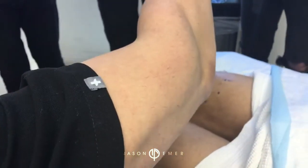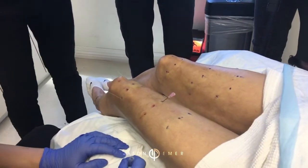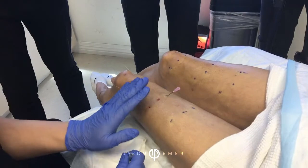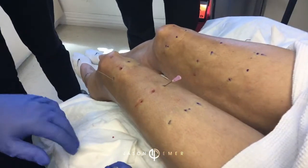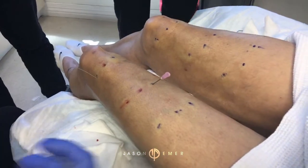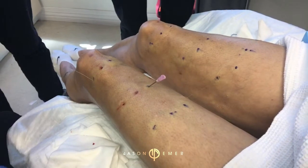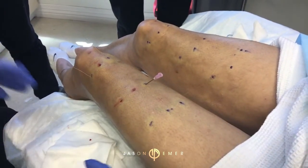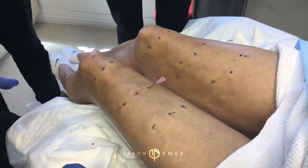Hey guys, it's Dr. Emmer. It's a great Monday in the office with one of my favorite patients here, and we're working on tightening the lower legs. I think it's really great that she's actually showing this to everybody, because so many women work out, they exercise, and no matter what they do — having kids, genetics, hormone changes — the skin gets thinner.